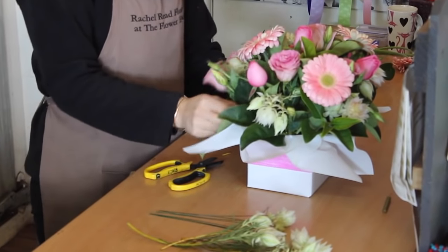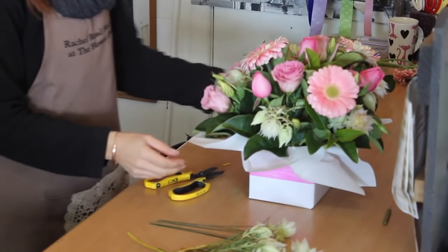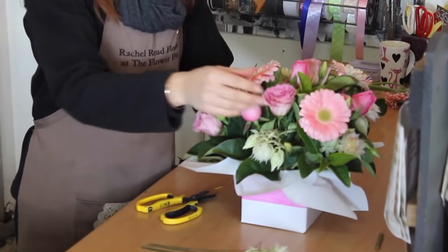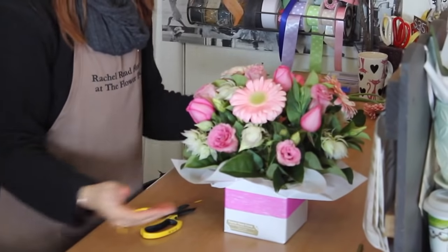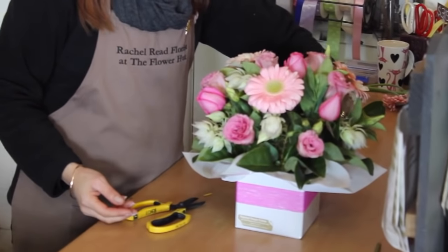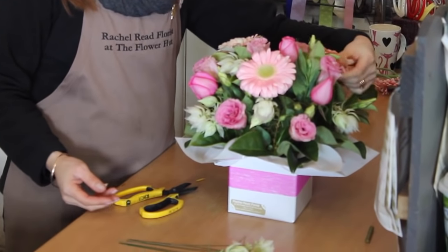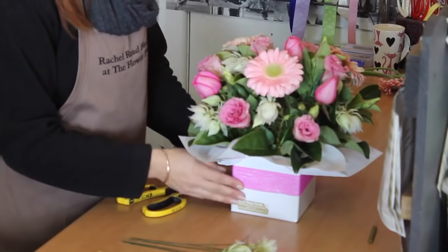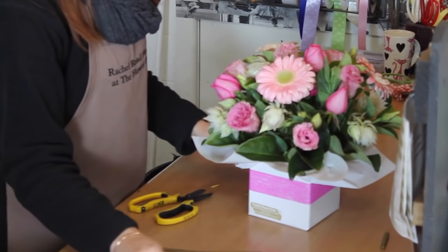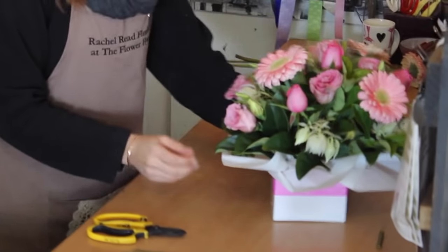That's pretty much the box done. Now fill it up with some extra foliage to fill any remaining spots, because it should be nice and full with no visible holes. Just fill it up with whatever extra foliage you have — gardenia, or even hydrangea, which is really good at filling spots. And that's the box done and ready to give to someone.